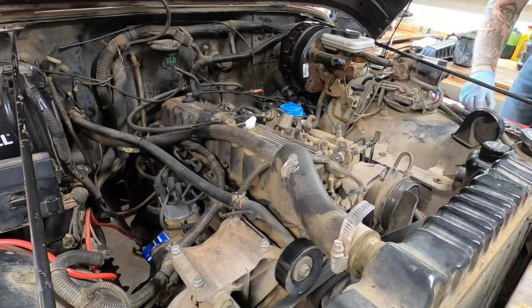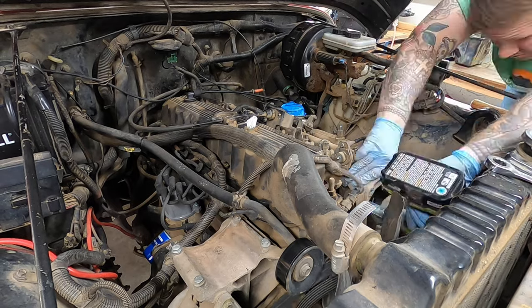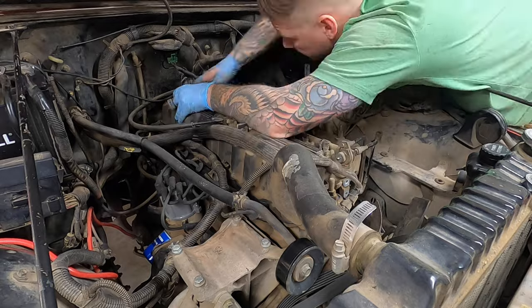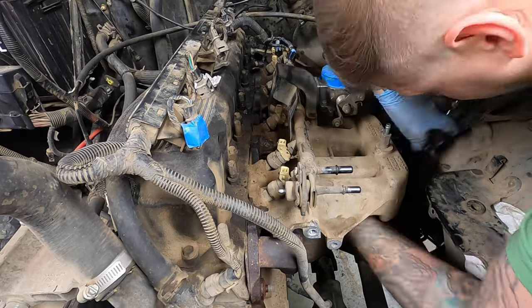This is the easy part of working on the exhaust or intake manifold — just taking stuff off. The cool thing about this engine is most of the stuff can't really get mixed up with anything else, so it's easy to see where it goes again.